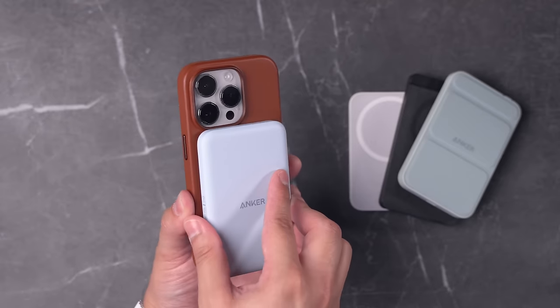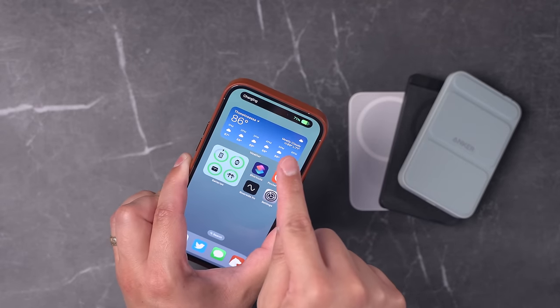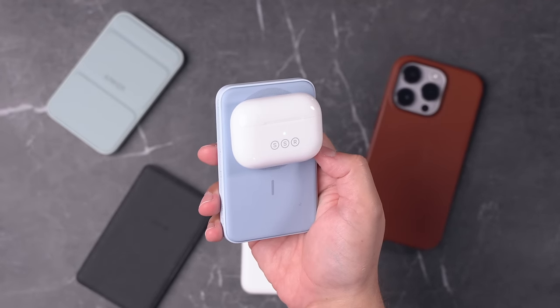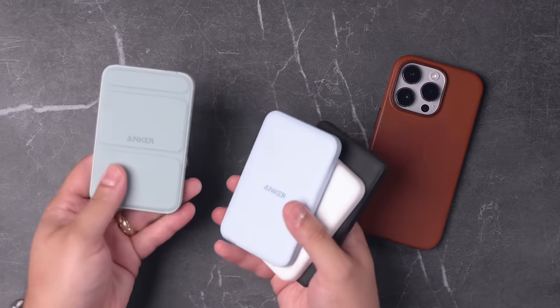I love MagSafe battery packs — they're one of the easiest ways to charge your iPhone, especially when you're traveling or at a conference. Just put one on the back of your iPhone and it automatically begins charging. They're even handy for charging AirPods, and I like having them around the house. If a friend's iPhone starts dying, just tell them to put this on the back — no tether to the wall, and they can use their iPhone like normal while it charges.